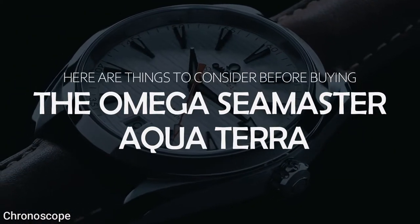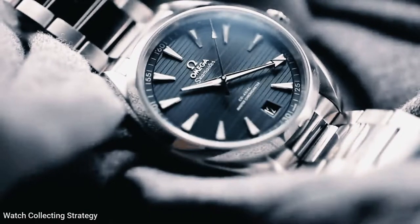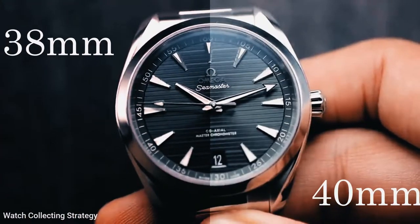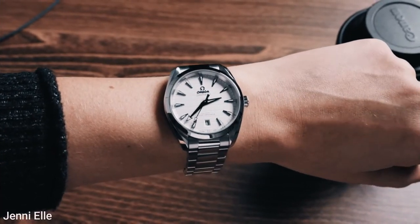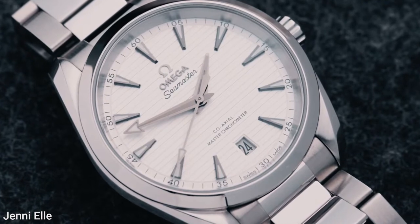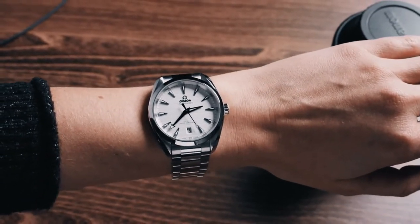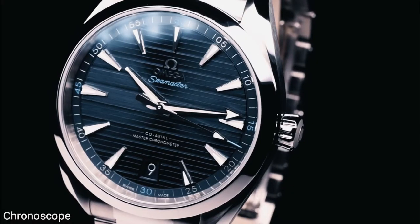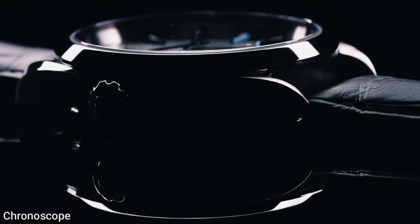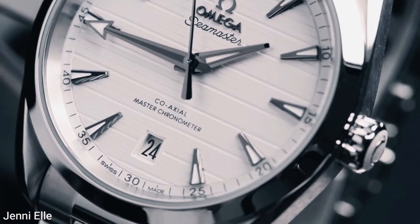Starting with number one: the case. The Omega Seamaster AquaTerra comes in two case sizes — 38 millimeters and 41 millimeters — with the latter being the more popular of the two. The previous version was larger at 41.5 millimeters, so the slight size reduction is greatly appreciated for everyday comfort. The case is also now symmetrical — in the previous model the crown was partially absorbed by the case band on the right-hand side, which gives the new AquaTerra a more balanced look on the wrist.